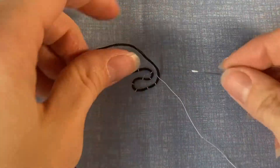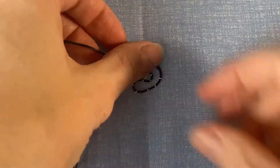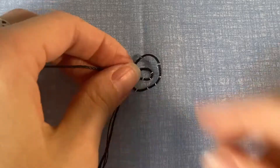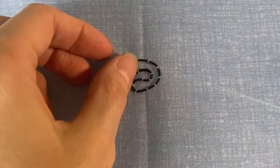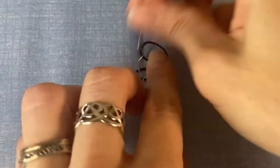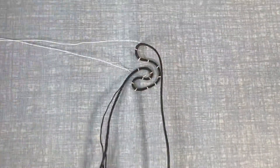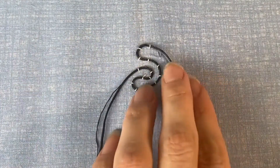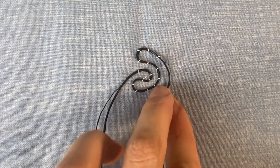You also want to make sure the thread is appropriate for the project — it needs to be thick enough to give you dimension, but not so thick that it doesn't take curves nicely. This is a waxed leather cord, and I don't love it because the twist wants to come out of it easily. I didn't have any left of the one-millimeter waxed cotton cord that I actually used for Doctor Strange, so this is what I had on hand.